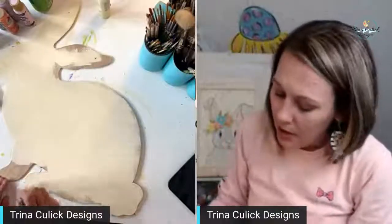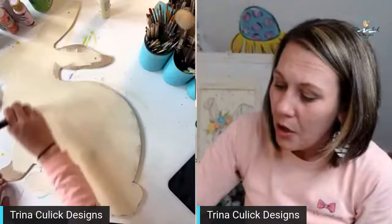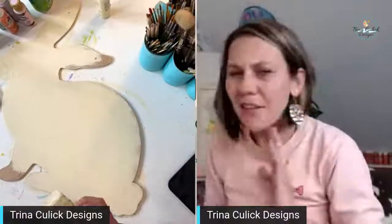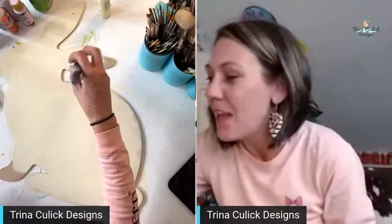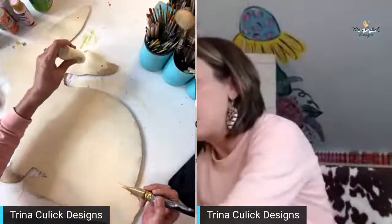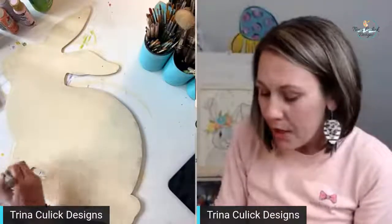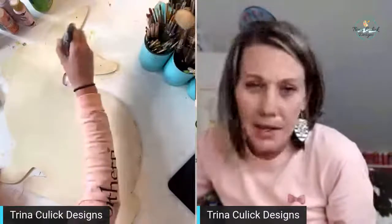Each month when you join the Inside Scoop you will get two printable templates and I will teach you how to paint those two designs. We also do a craft each month — I like to do all the things and try new and fun stuff. Doing a craft each month is a good way to take a break from door hangers. And these are not just little itty-bitty crafts — these are really money-making crafts that you can sell at craft shows.